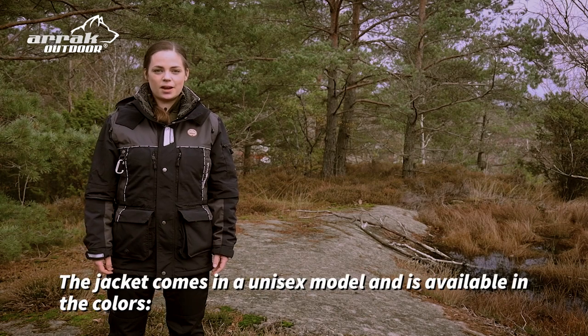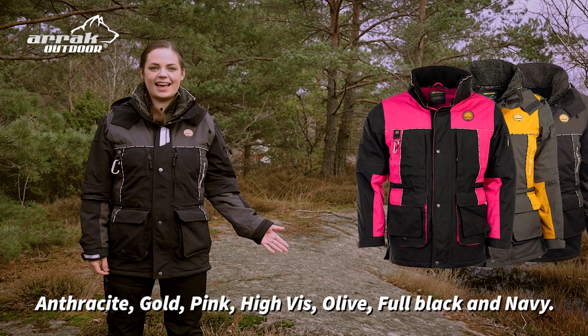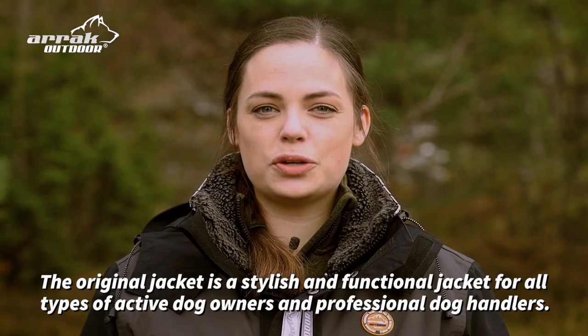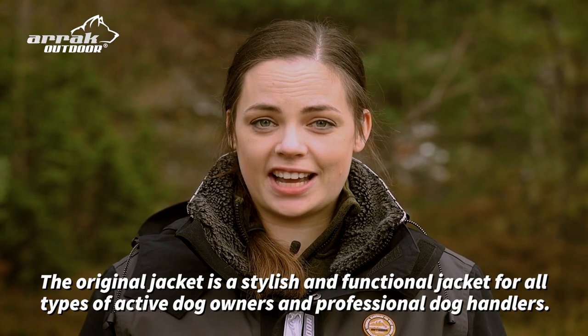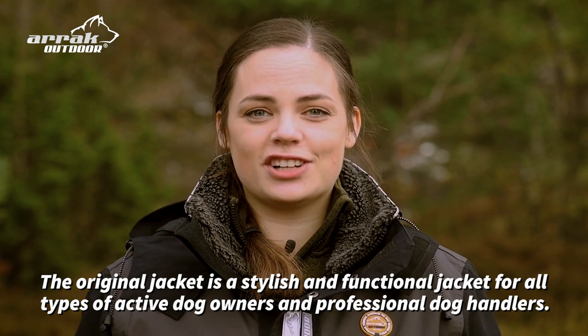The jacket comes in a unisex model and is available in the colors anthracite, gold, pink, high vis, olive, fully black, and navy. The original jacket is a stylish and functional jacket for all types of active dog owners and professional dog handlers.